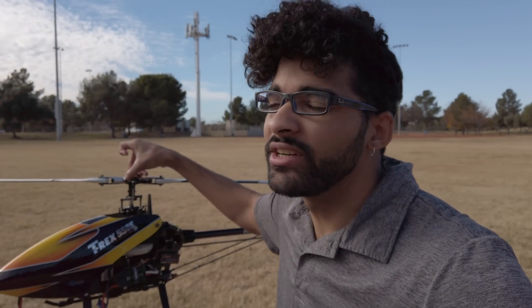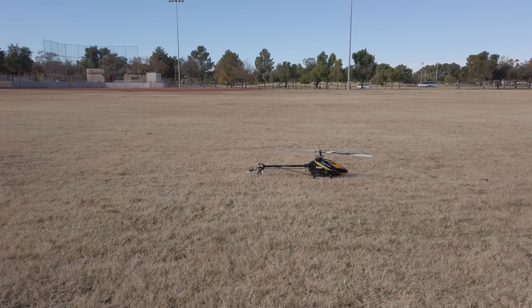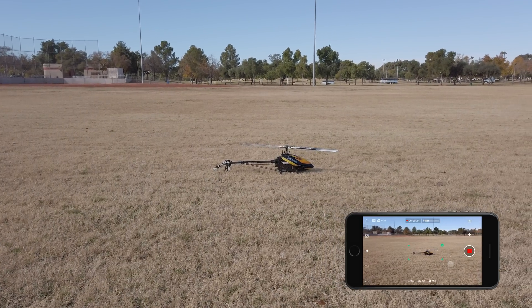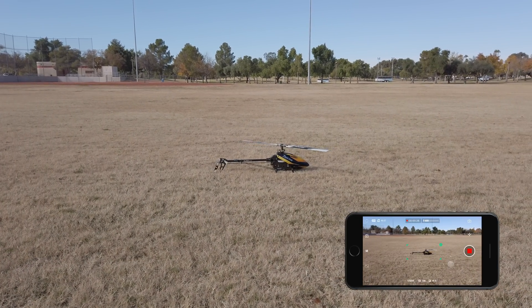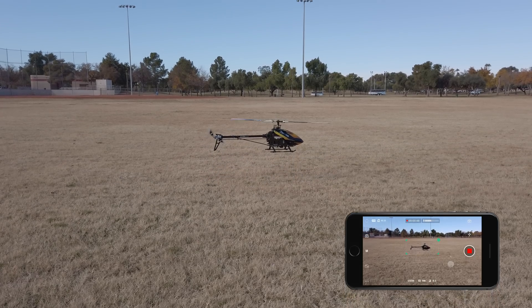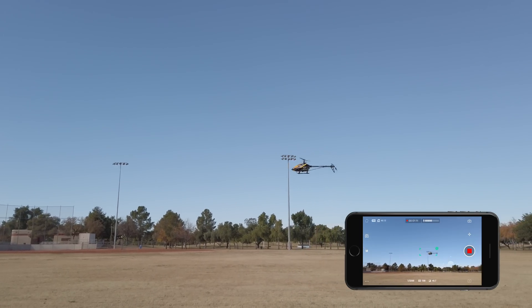Now I'm going to go for the big test. I still have my helicopter over here and I'm going to attempt to draw a box around the helicopter, take off, and start flying to see if it starts tracking. Most likely it will probably lose track — I'm going to start off slow and see how it goes. I haven't flown this thing in probably six months or more, so first I'm going to draw a box around the helicopter and start the motors up. So far it appears to be tracking.